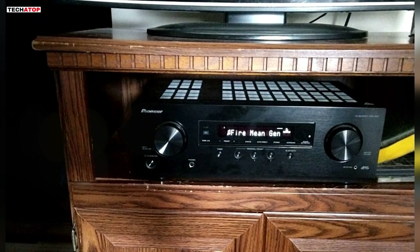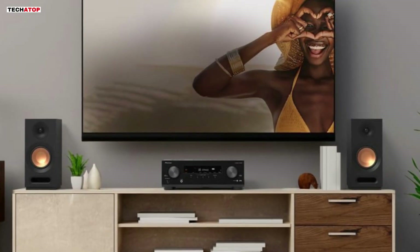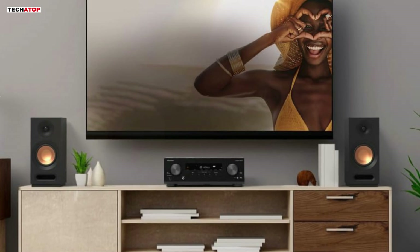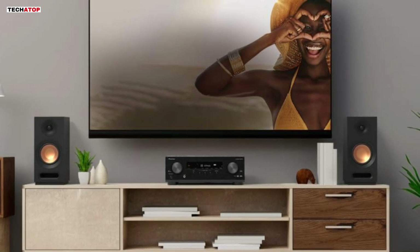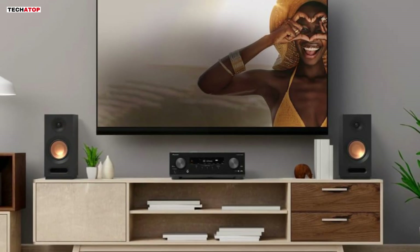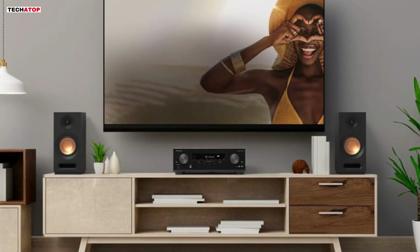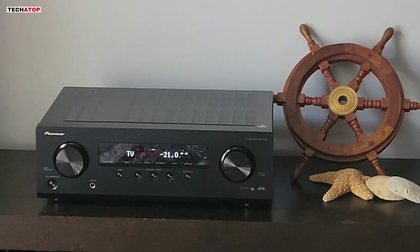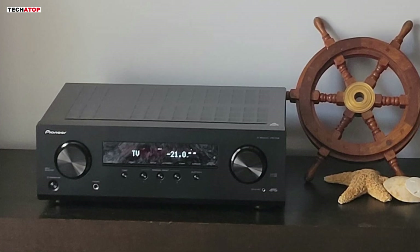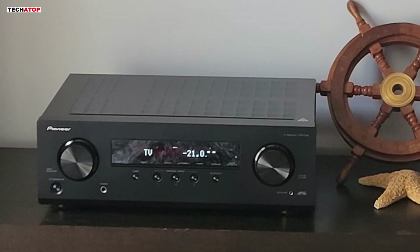The personal preset function allows you to save and quickly access your preferred settings. User reviews praise the Pioneer VSX-534 for its impressive sound quality, especially when paired with a good set of speakers. Whether it's for watching action-packed movies or enjoying high-quality music, this receiver delivers a well-rounded performance. The setup is straightforward, and the range control feature allows for fine-tuning of dialogue and mid-range sounds, ensuring a balanced listening experience. Overall, the Pioneer VSX-534 offers exceptional value with its robust feature set, making it a solid investment for any home theater enthusiast.